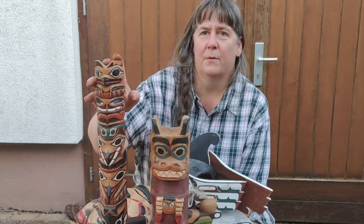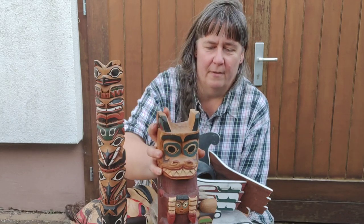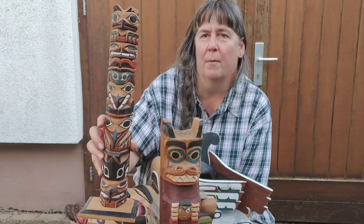I have here two totem poles — or better, one totem pole and one lookalike. Which one do you guess is the fraud? This one here is made in the Philippines and is not original, not made by a Native Northwest Coast artist. This one here is an older one, maybe 1980s or 70s, but this is an original.